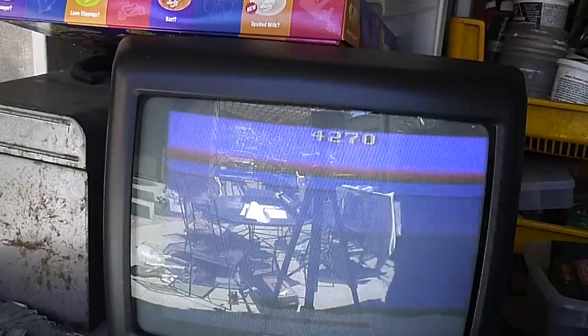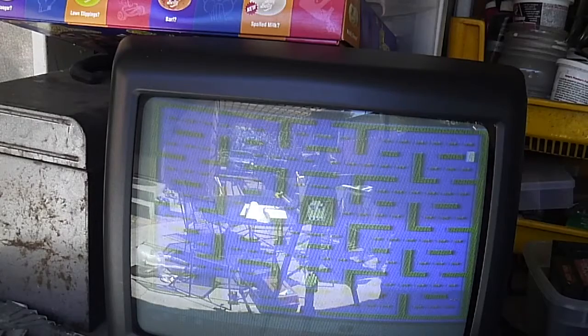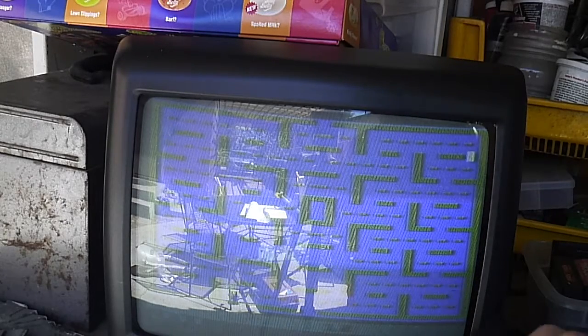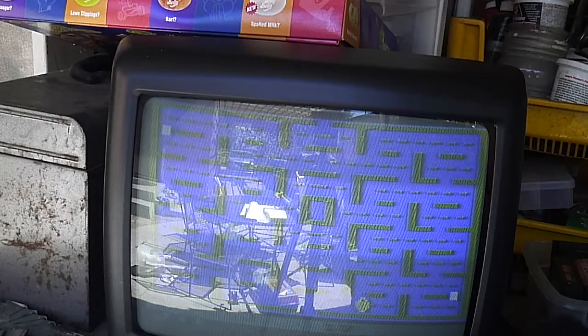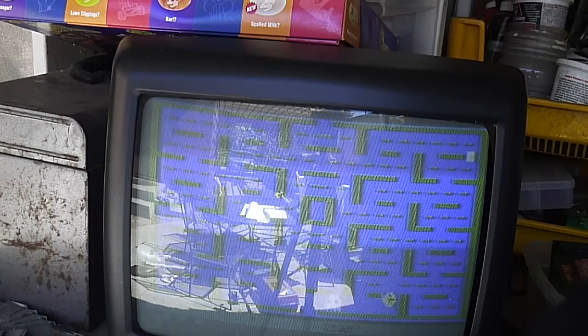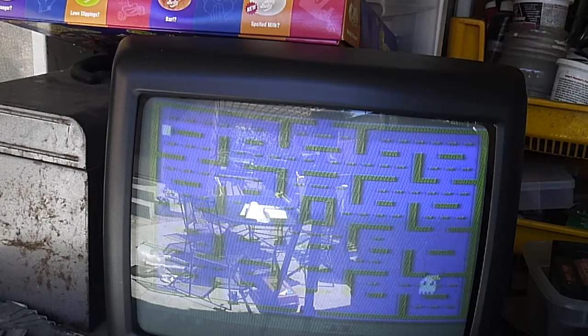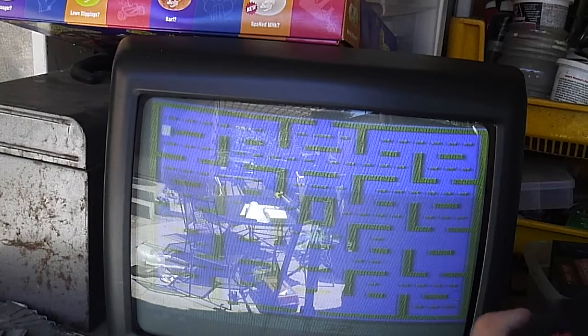When you lose all lives, you are done. There are a lot of games you can play — these are just cartridges. Here we have Pac-Man for the Atari. This is definitely not as good as the arcade game — the controls are kind of off. But it's a pretty fun game to play on here, and the sound effects are pretty great, in case you can hear them.